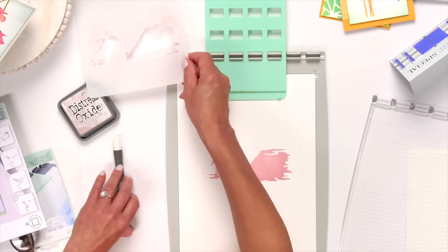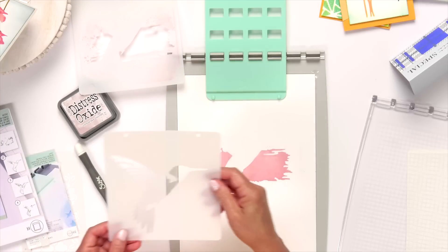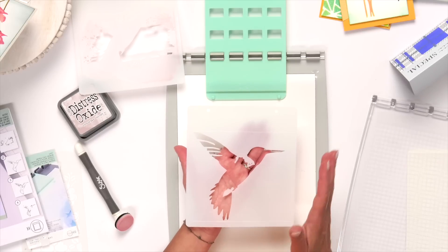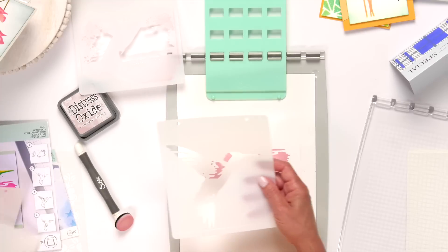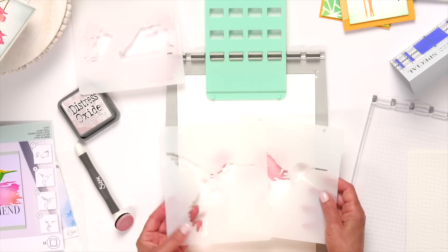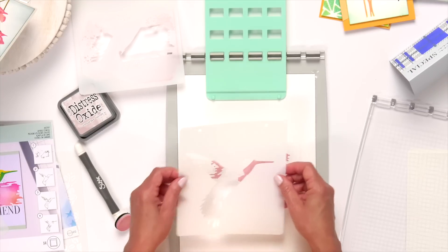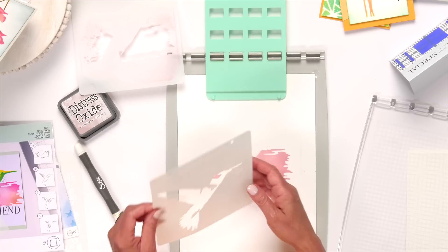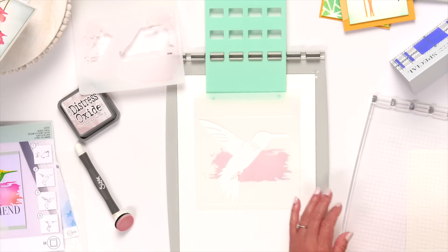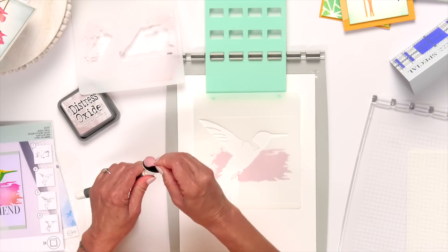That's layer one. Now I'm going to go to layer number two. Layer two shows the hummingbird itself more as a solid image — and as each layer gets added, it gets a little more detailed. That's layer three, and you can see the difference in the detail. Since I haven't moved my paper, everything is going to be positioned perfectly. The way the designer created the stencil, the background won't be covered at all by the hummingbird — so the hummingbird becomes a whole new color itself.